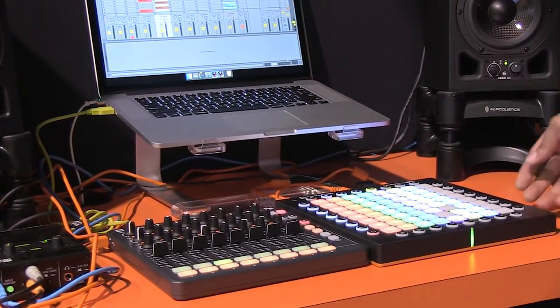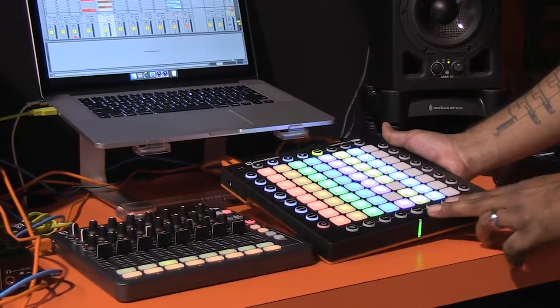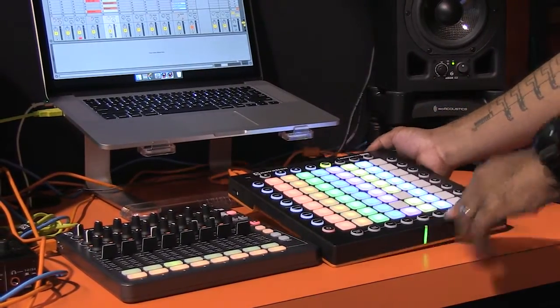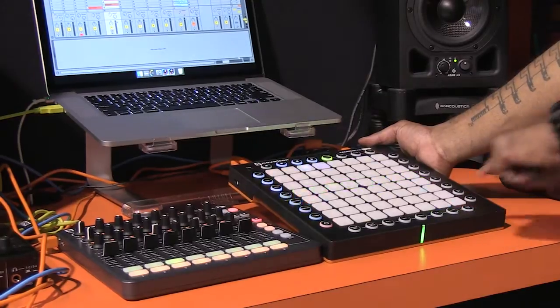Some other features of the Launchpad Pro: we have some extra buttons down here that we didn't have previously on the Launchpad or Launchpad S, and these replace the Mixer Mode button that was up here before. So instead of jumping into a Mixer Mode and then several pages in there, you have dedicated buttons for your volume, for your pan pots, and for your sends.